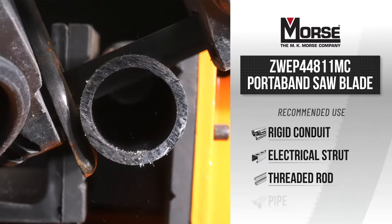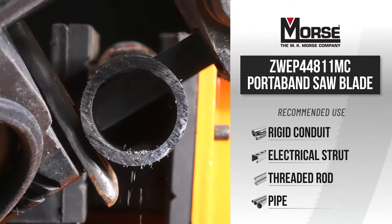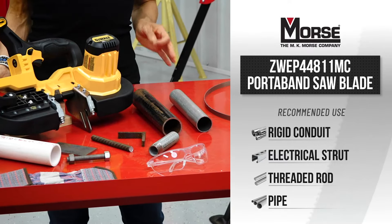The 811 TPI blade cuts prime applications such as schedule 42 inch pipe, rigid conduit for electrical, strut, and threaded rod.